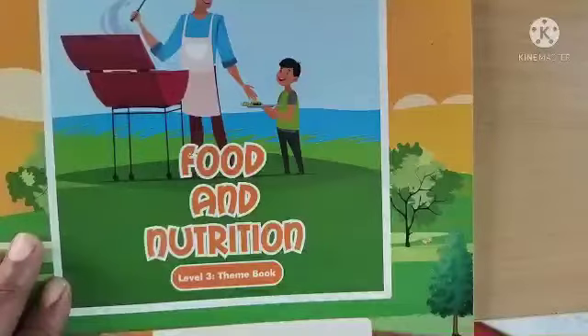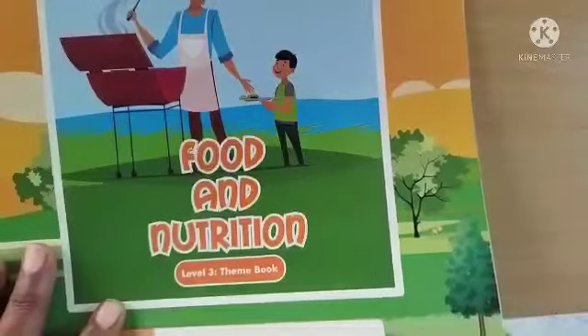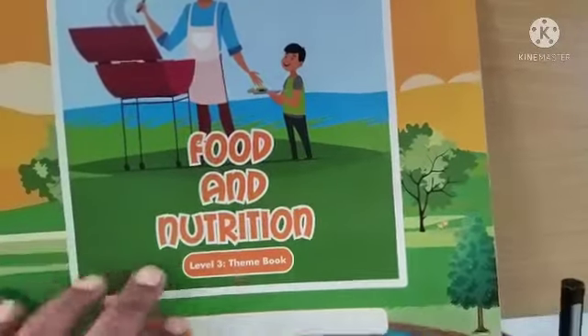Namaste parents. Hi dear children. Welcome back to EVS class. In today's EVS class we shall work with the book food and nutrition.